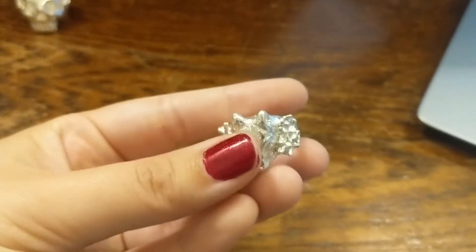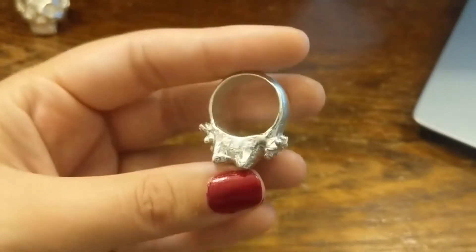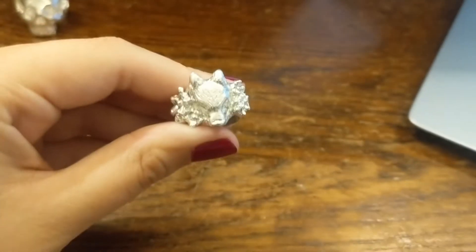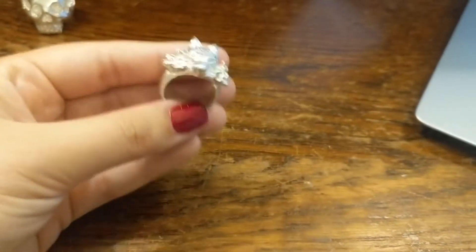I think what I'll do is give it an initial polish first and get rid of the roughest bits before I patina it, and then it'll be polished again after that. I'll take you through the whole process.